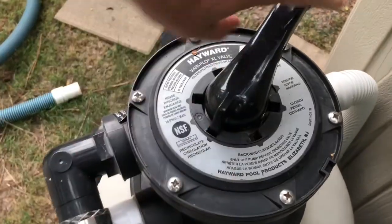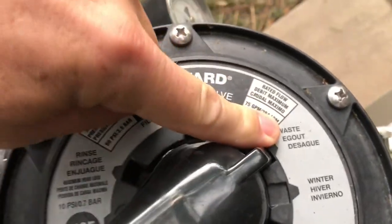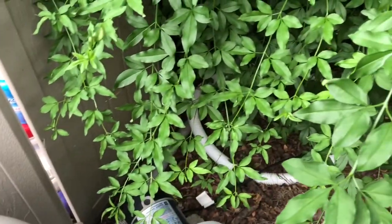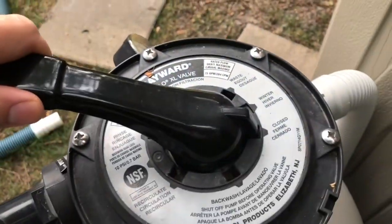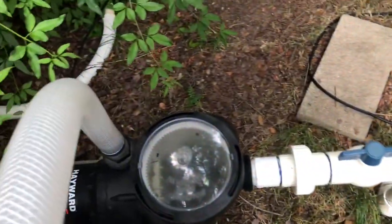I always wondered what all these positions were — it's like six positions and I thought I'd never use half of them. But that's waste right there. I hear the water starting to run out, so I've got a siphon action going. I'm going to close it for a second, get my vacuum set up, then put it on waste and flip it on. It's going to suck a tremendous amount of water out, bypassing everything — straight from the skimmer vacuum out this tube. That's where I made my first mistake: I vacuumed to backwash earlier, which put all kinds of stuff back in my pool.